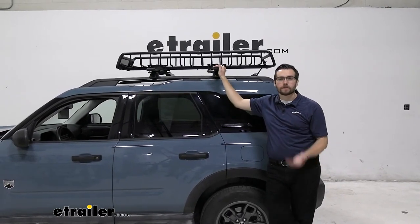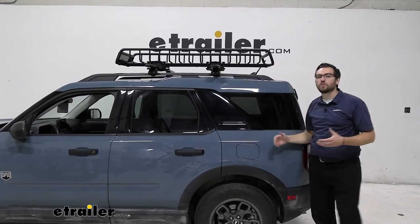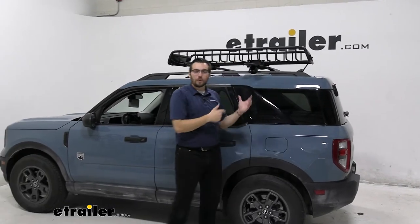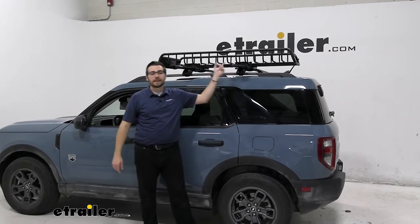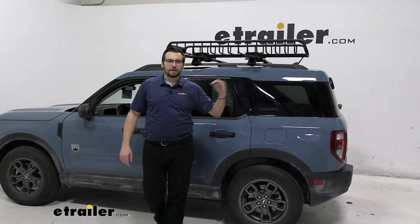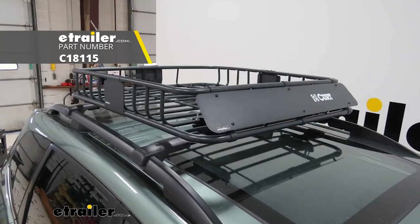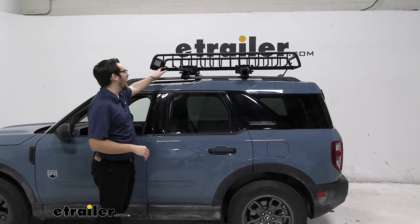Overall, the Yakima Skinny Warrior is an excellent choice if you're looking for a little basket on top of your roof. You get the same carrying capacity as the Yakima Off-Grid, but the key reason to go with the Skinny Warrior is that you still have the rest of your roof available for other accessories. If you're not worried about that and just want a cargo basket, the Yakima Off-Grid offers locking capabilities and is worth a look. If you want something more economically minded, the Curt roof basket is also a decent option for carrying your cargo needs.